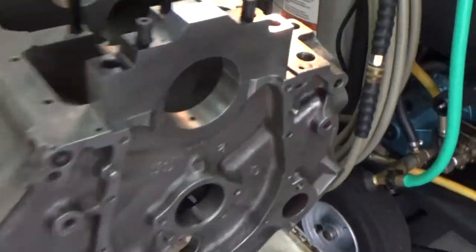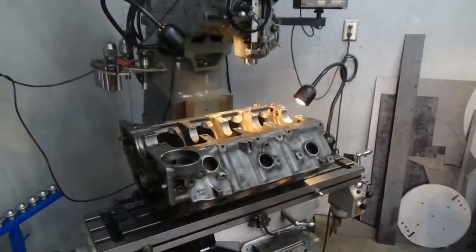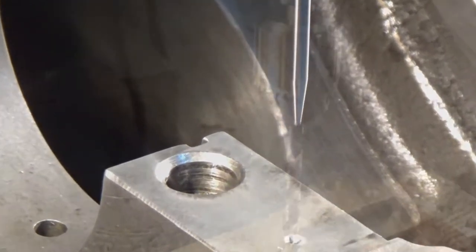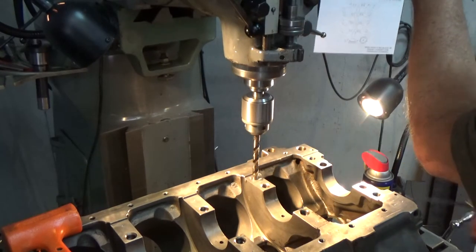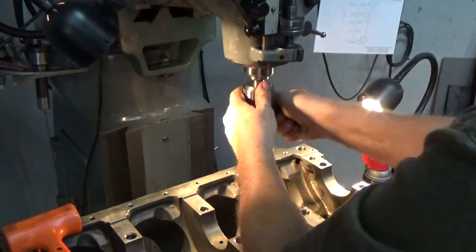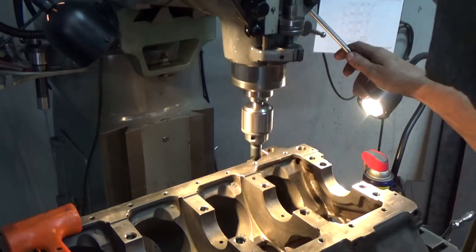I've got the cap on the block and it's lining up really, really nice. I'm getting the block up on the Bridgeport, and I used that transfer punch to put marks in the block so I'd know where to drill. On the side-oilers — I don't know about other big blocks — by print you can only drill so deep because it'll drill into an oil passage. So I have a stop set up on the mill so it can't drill too deep.